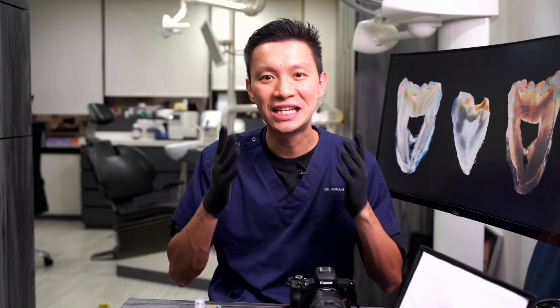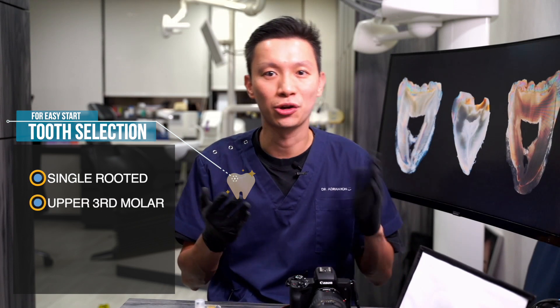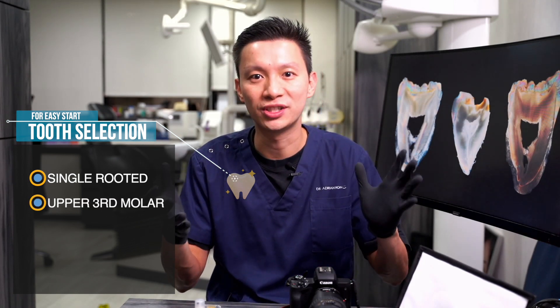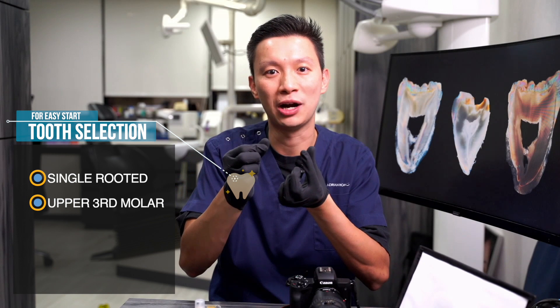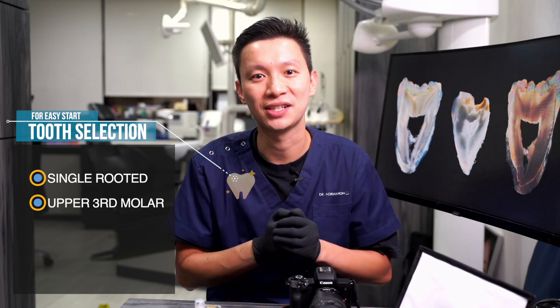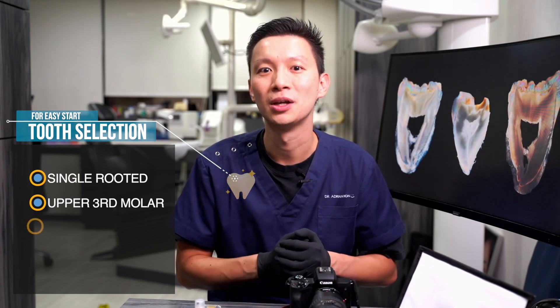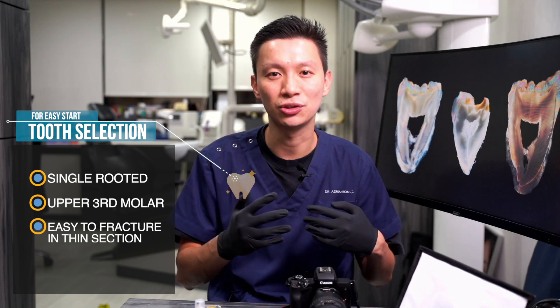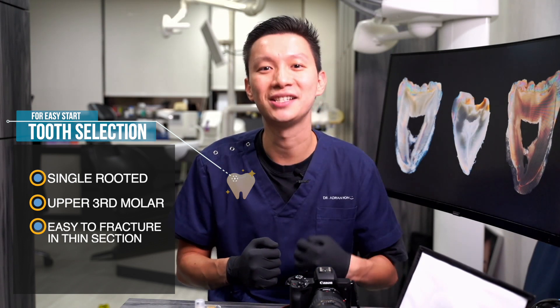The first procedure is that we need to select a good tooth to start with. As we are going to cut the tooth into 0.5mm thickness, it is better to have a single-rooted tooth for your first attempt. I would suggest an upper third molar that has one bigger root and a big crown for you to hold firmly. If you feel comfortable afterwards, you might want to try a multi-rooted tooth such as the lower first molar. Beware that multiple-rooted teeth, especially at very thin sections at the root tip, are extremely flexible and extremely easy to break.